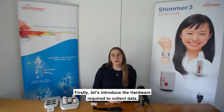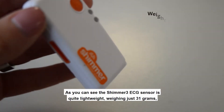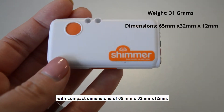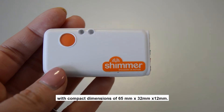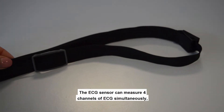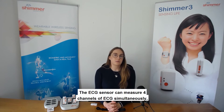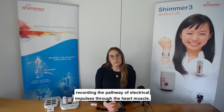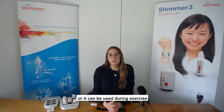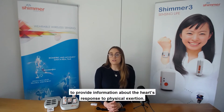Let's introduce the hardware required to collect data, beginning with the sensor. The Shimmer 3 ECG sensor is quite lightweight, weighing just 31 grams with compact dimensions of 65 by 32 by 12 millimeters. Each of the Shimmer ECG sensors comes with a waist strap for placement on the body. The ECG sensor can measure four channels of ECG simultaneously, recording the pathway of electrical impulses through the heart muscle. It can be used on resting or ambulatory subjects, or during exercise to provide information about the heart's response to physical exertion. The Shimmer 3 ECG unit provides a five-wire, four-lead ECG solution.